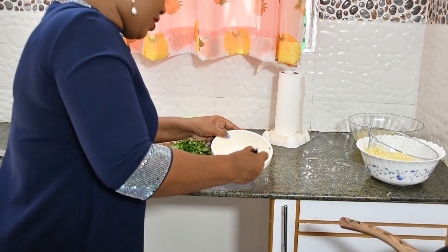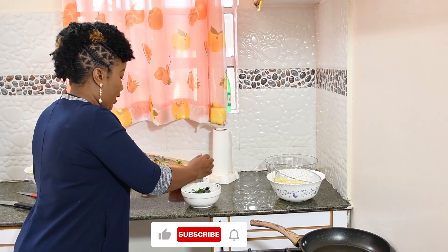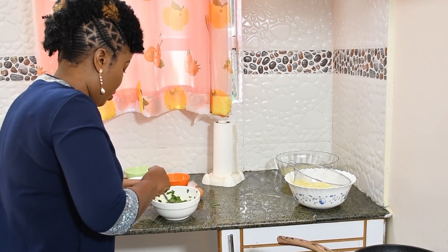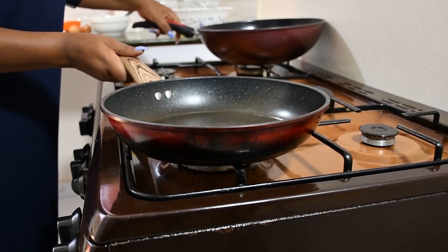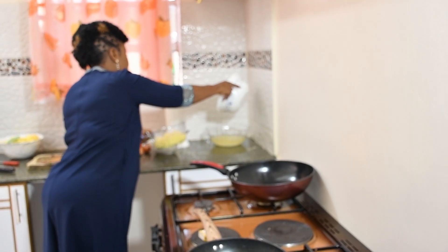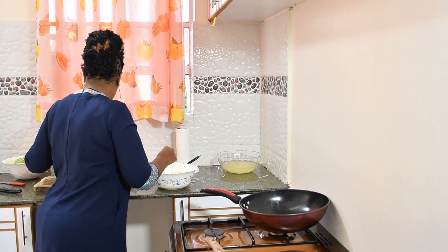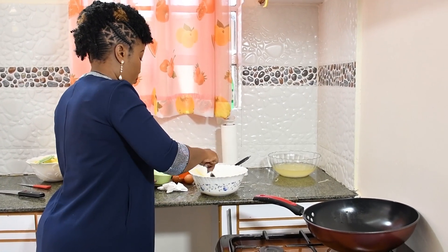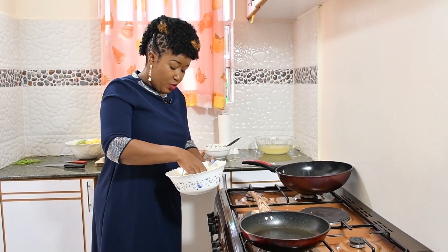Try this for your babies — they will like it! Add your parsley leaves, or coriander, whichever you are using. From there, take your potatoes — they are dried already.